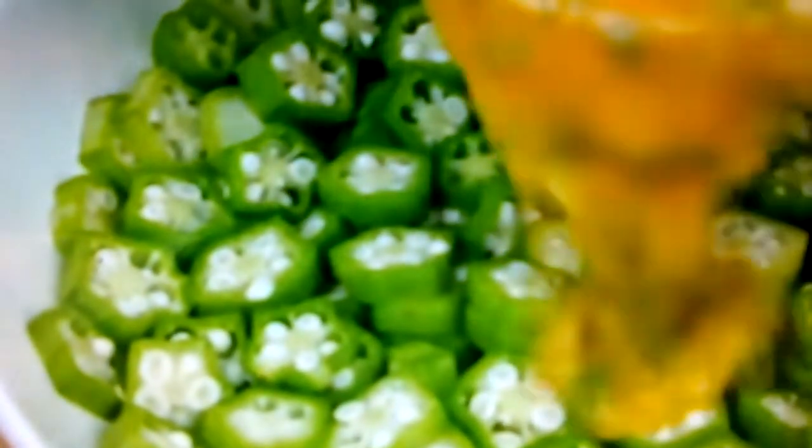I told you today it's gonna be a different type of meal. Add the mixture into the bowl of sliced okra and mix again — mix well. On the side, put some oil into a pan, a non-stick pan, and then fry the eggs.